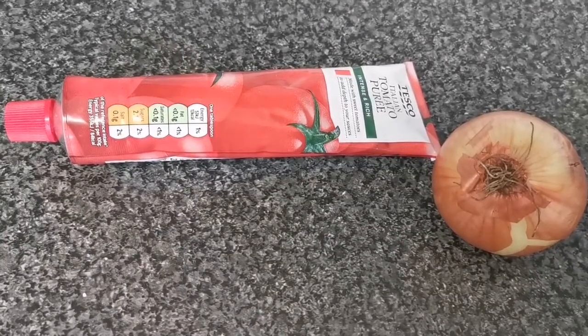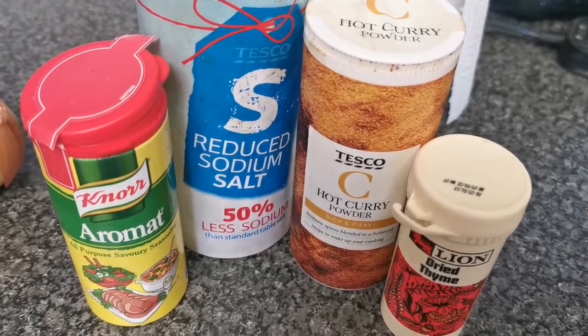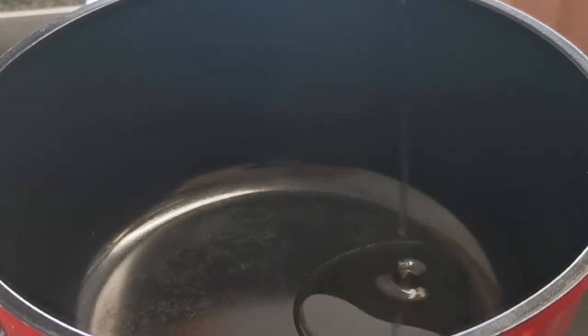This is tomato paste I'm going to be using, and one onion which I'm going to use to start the sauce. These are the seasonings I'm going to be using as well, adding them to the jollof rice. I've got the pot here and I'm going to be adding oil to it.